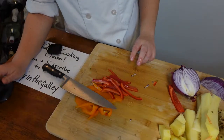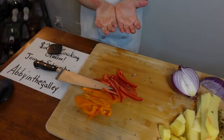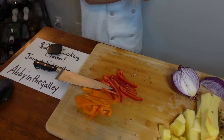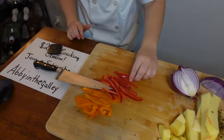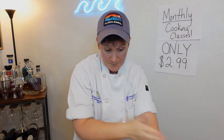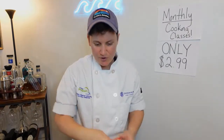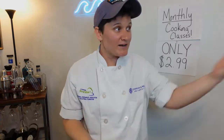Cool fun fact about bell peppers: a green bell pepper is the least ripe. As it ripens it goes from green to yellow to orange to red. Just like a banana — you start at green and it progresses through those stages. The riper it is, the sweeter it's going to be. So a red bell pepper is going to be much sweeter than a green one because it's more ripe — just like a banana is sweeter the riper it gets. I love food!